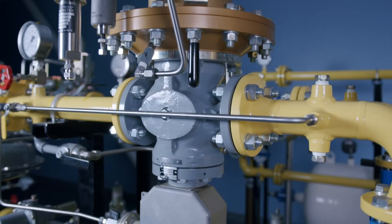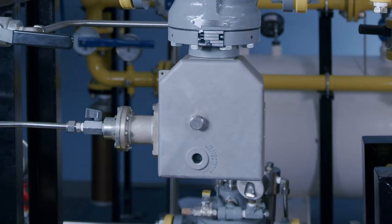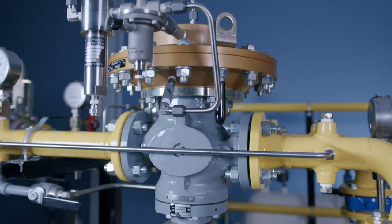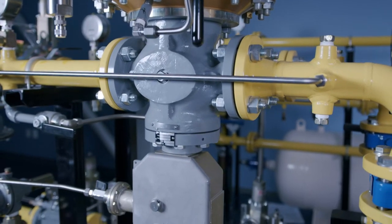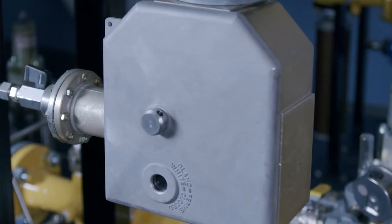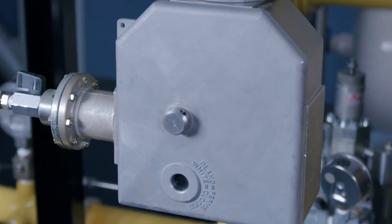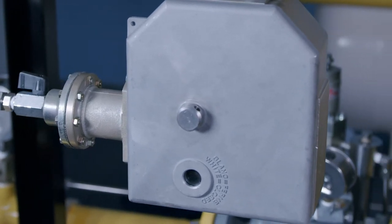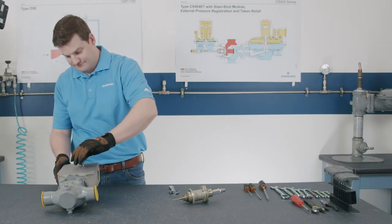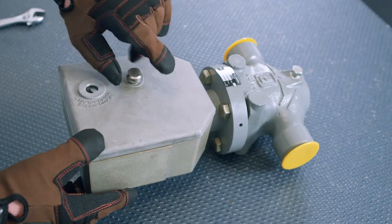The Type OSC can be configured for OPSO, UPSO, or both. In this video, we will take you through the general maintenance steps for a 1-inch to 6-inch Type OSC device. For further details pertaining to specific sizes, please follow our instruction manual found on emerson.com or contact your Emerson partner.